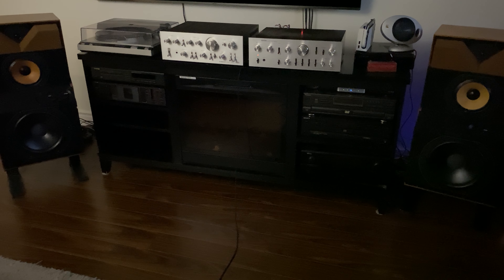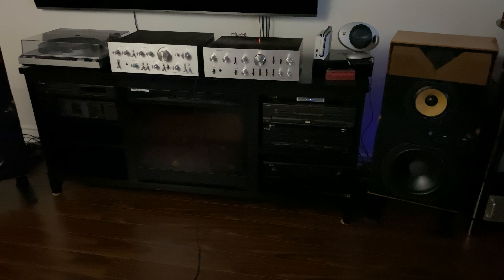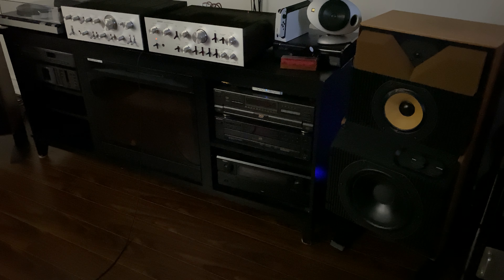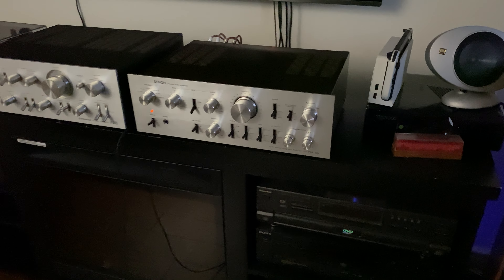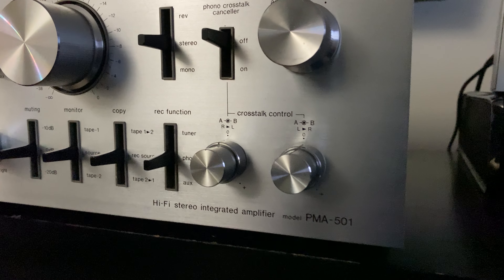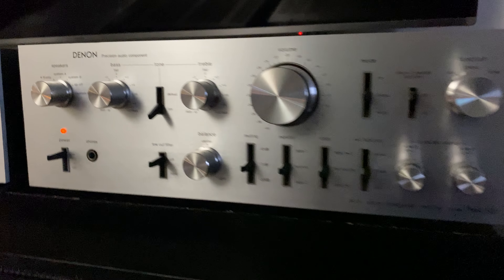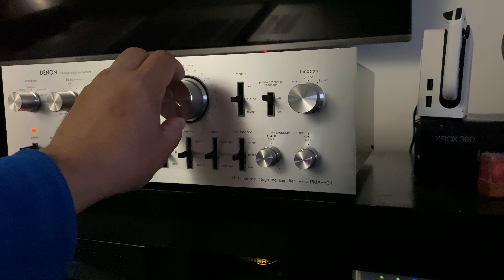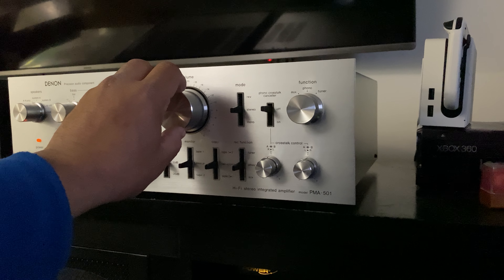The function selector covers aux, phono, tuner, and there's a phono crosstalk canceller, mode reverse, stereo, and mono, plus the volume control knob. Let me get a little closer — when I'm keeping it on flat position, this one is really flat.